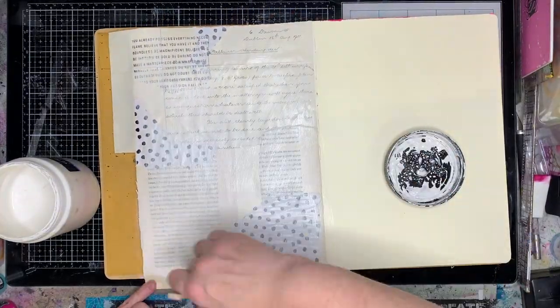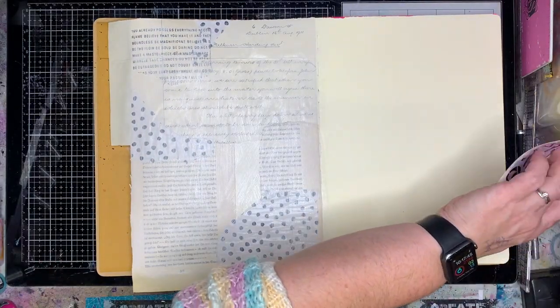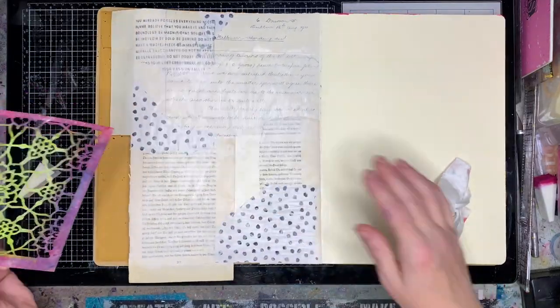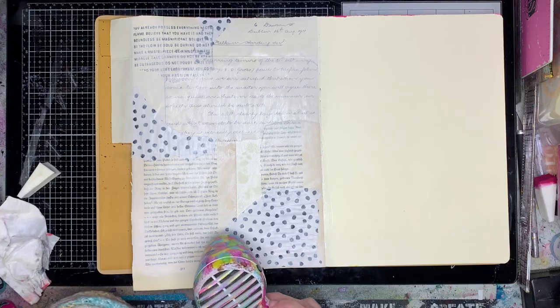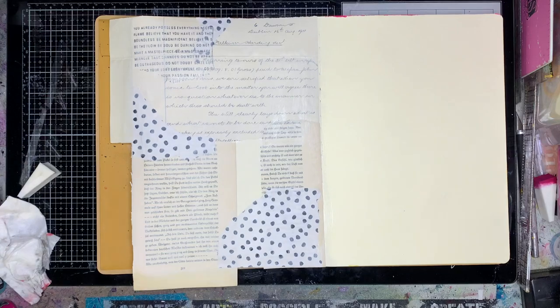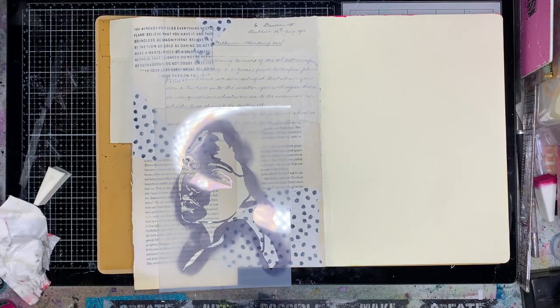To blend everything together, I'm just using a very, very thin coat of gesso over the top. What that does is it gives everything the same sort of finish — you can still see the text really easily through it, especially in a close-up. But by putting that little coat of gesso over the top, it just makes everything blend together somewhat.